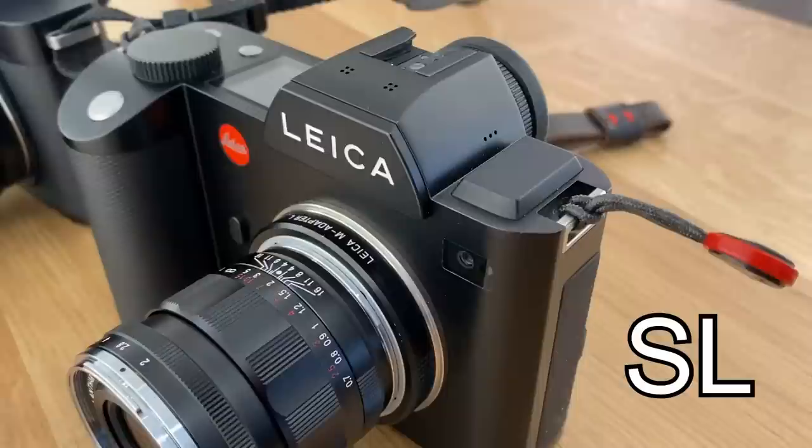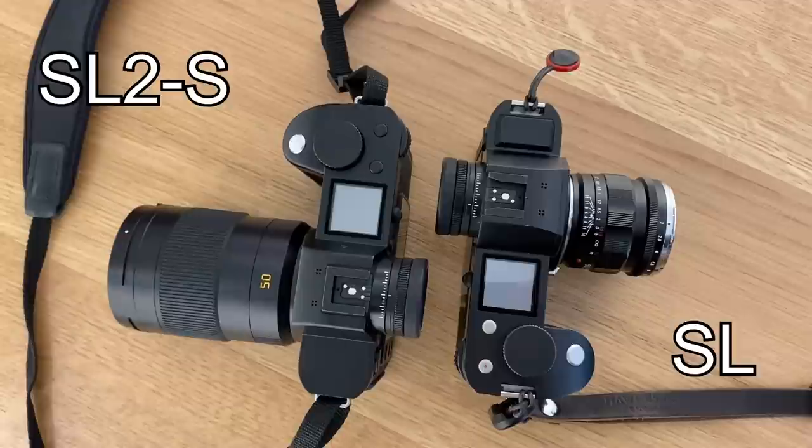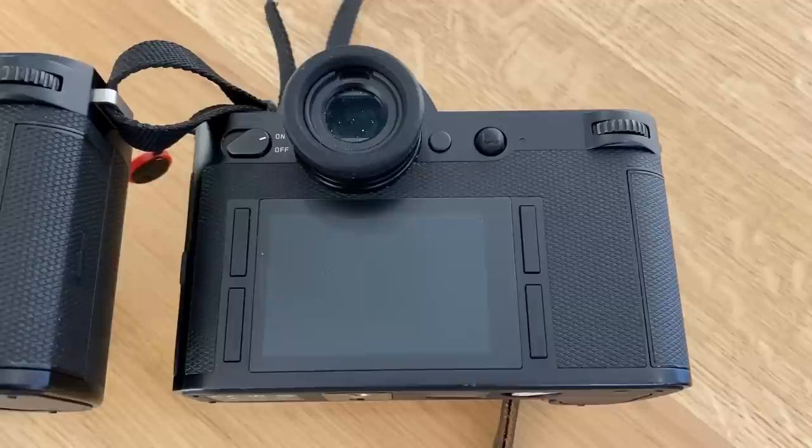So first off, how do these two cameras look side by side? From the front, the first thing you'll notice is the SL2S has the Leica logo in black font, giving it a more stealthy shooter vibe compared to the white font of the SL. From the top, both the SL and SL2S look extremely similar — I'll come back to that later. From the back, the SL has minimal unlabeled four buttons to each side of the LCD, whereas the SL2S has three more standard buttons on the left.